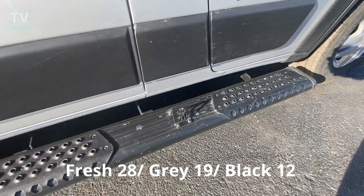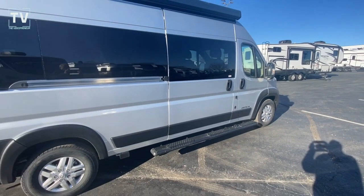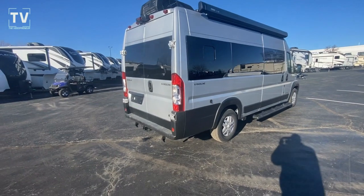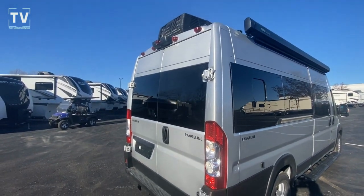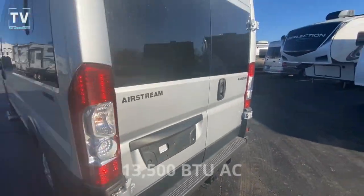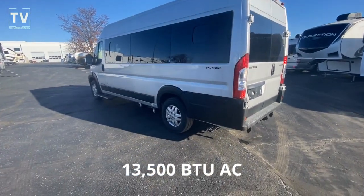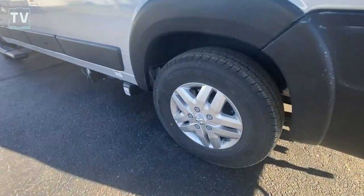There's the badging right there of the Airstream. You also have your pet fastener and your running slide and running boards. What a great looking unit. So this is kind of a new product for Airstream, and it's more of an entry-level. It's still not a cheap unit, and it certainly didn't cut any corners as far as fit and finish and quality. There you can see your trailer hitch, your backup camera, and your air conditioning unit on the side.